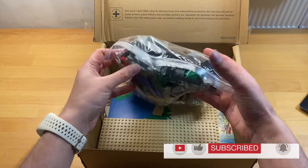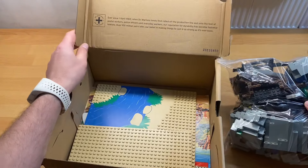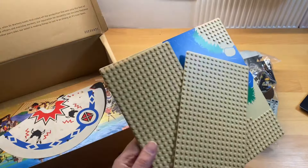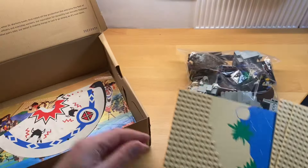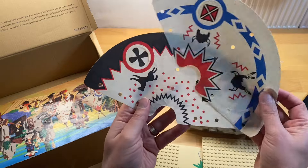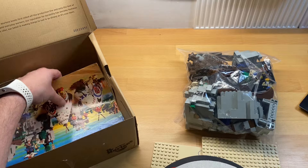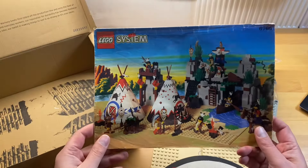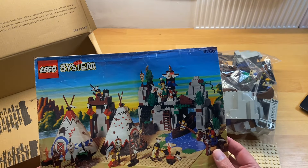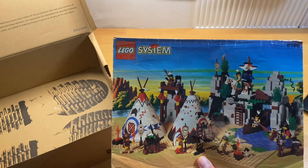Oh my goodness! You can probably tell from the base plate what set it is. If the base plate doesn't help, maybe these will help you, and if those don't help you, I'm pretty sure the instructions will. Look at that — it's set 6766, the Rapid River Village.